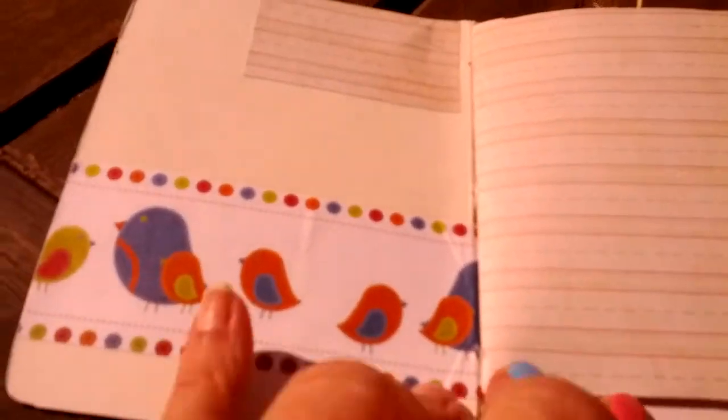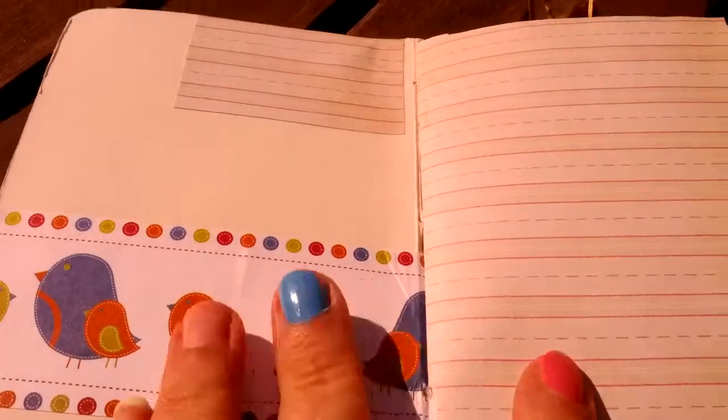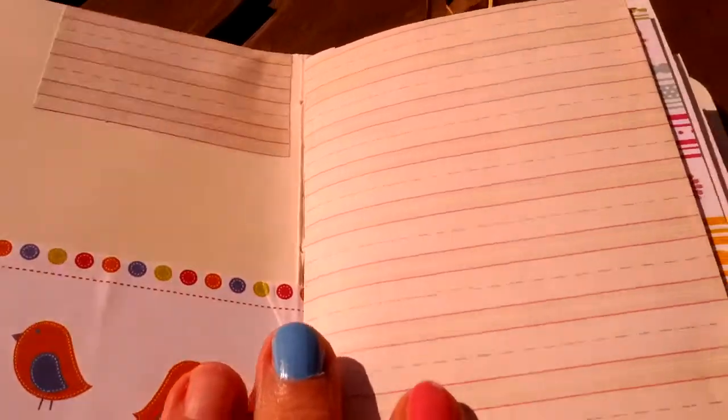Inside, I've used the same paper to decorate the inside cover, which I really like — the little birds. And here I've just put a piece of journaling paper because I don't like seeing the back of the brads that's in the front, so I just use that to cover it up.